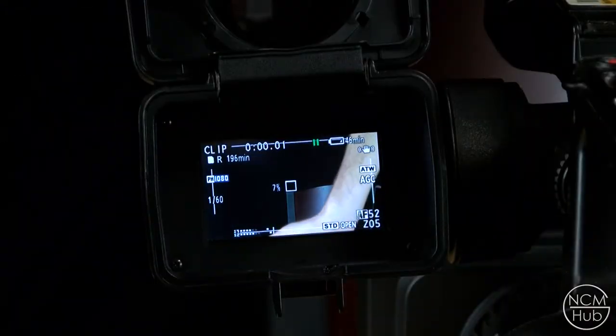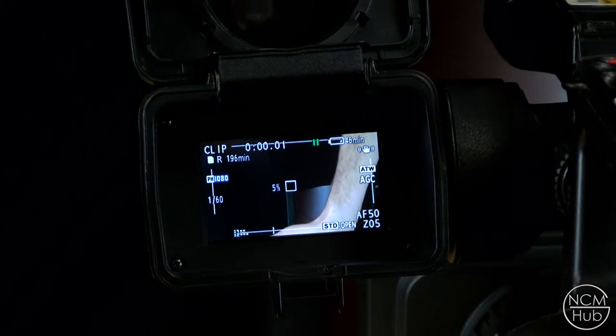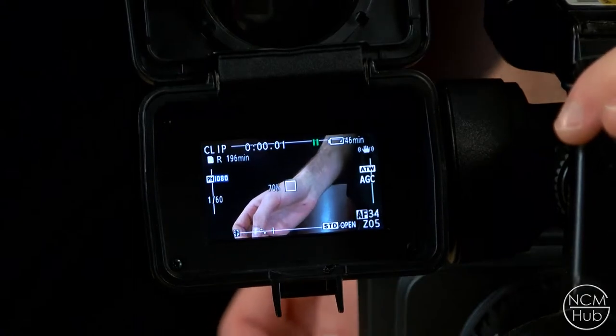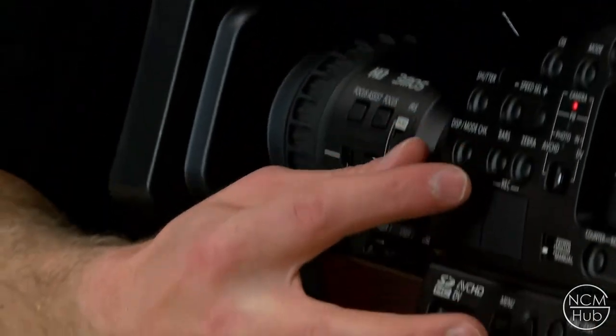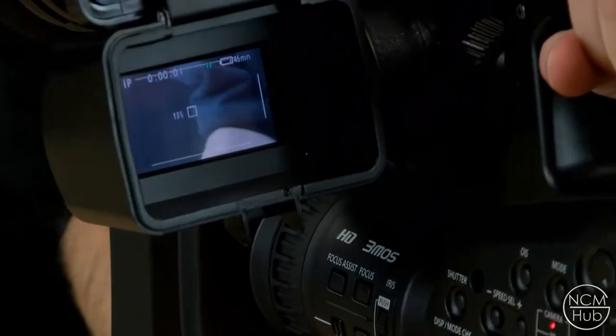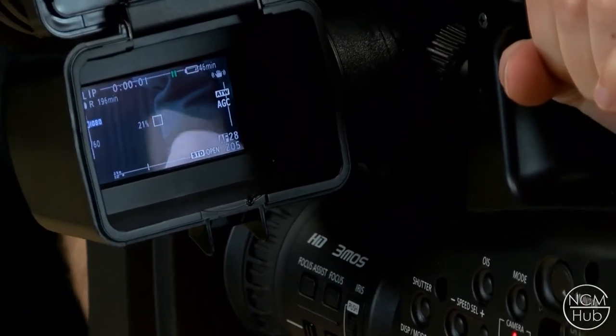Make sure that you can see the settings such as battery life and available recording time on your display. If you can't see these functions on the display, press the mode check button located above the SD card slot. Press it to toggle it on and off.